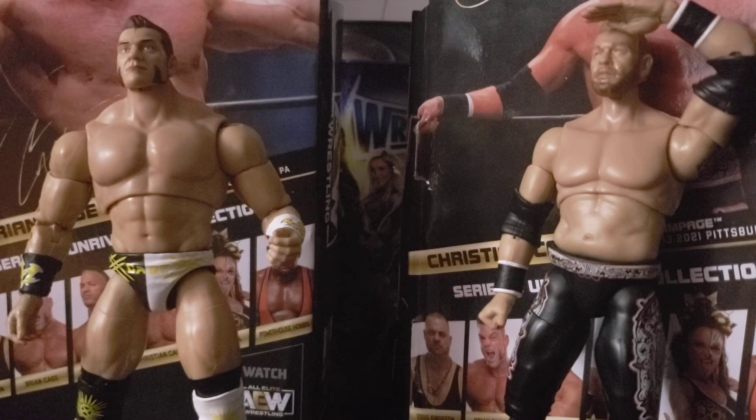That is going to do it for your Christian Cage and Brian Cage AEW Unrivaled Series 9 review. If you guys enjoyed, please smash the thumbs up button and I will see you guys in tomorrow's upload.